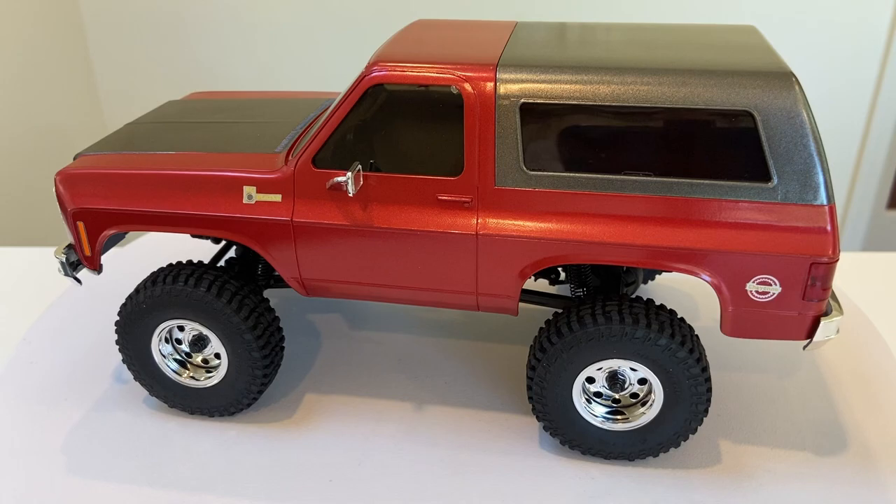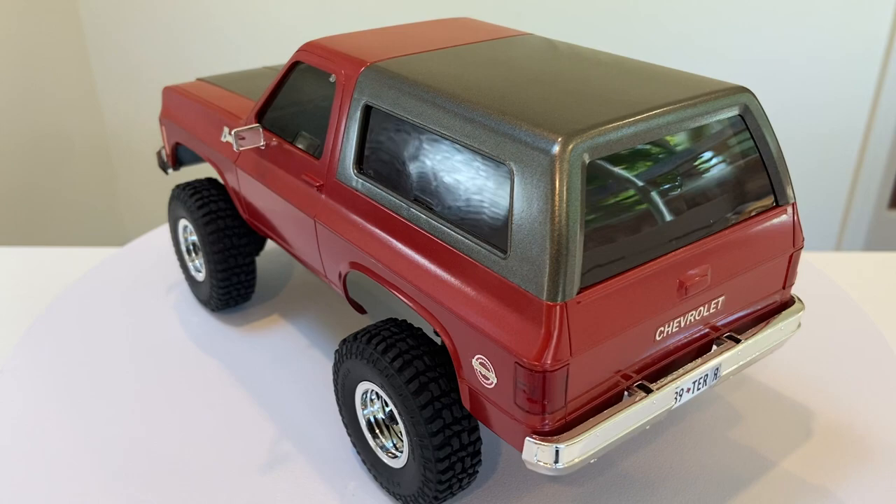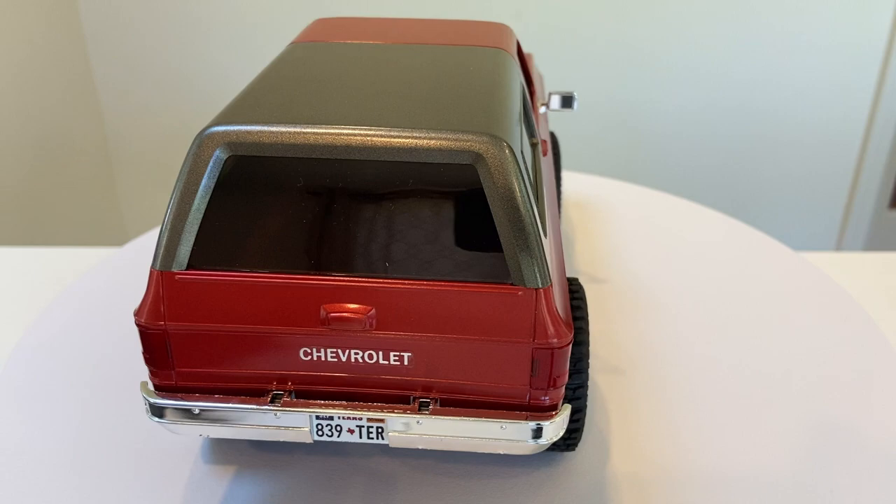There are three different configurations that you can order for the Waycool McHugh. Speaking of ordering, we will put links in the description below where you can get your very own.